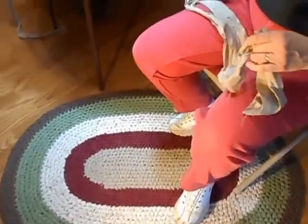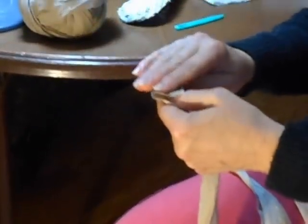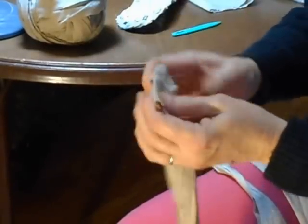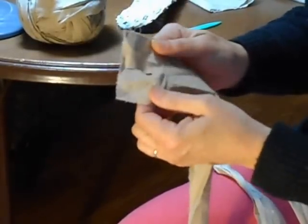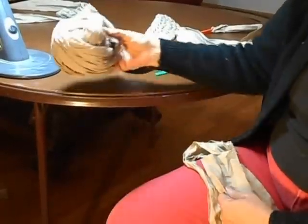The first thing you need to do is get a bedsheet and rip it into 3-inch wide strips. Then at the end of each strip, you fold down the end about an inch and put a little snip so that you have a little hole at the end of each strip. At that point, I put it into a ball so that I'm ready to work.